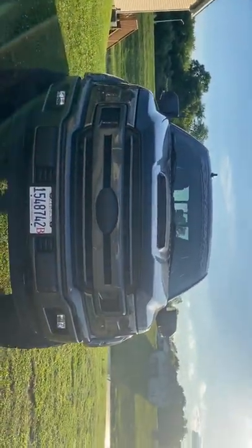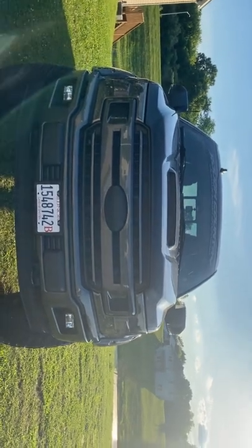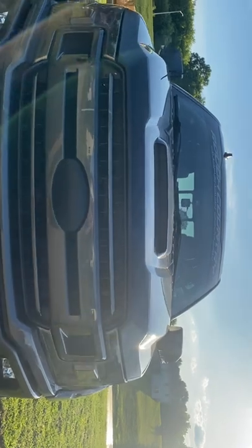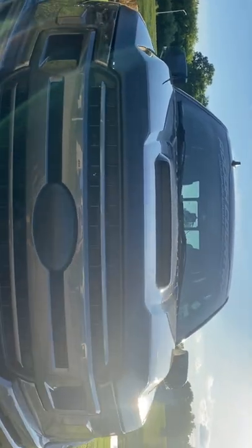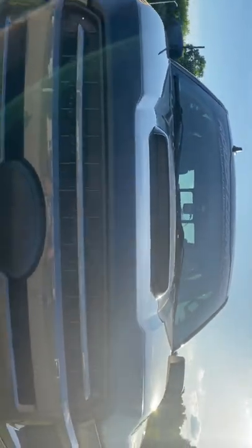This is my 2019 F-150 in Magnetic. Just got this brand new hood scoop put on here — I ordered it from MrHoodScoop.com. It came a factory match color and gives a nice aggressive look to the front of the truck.